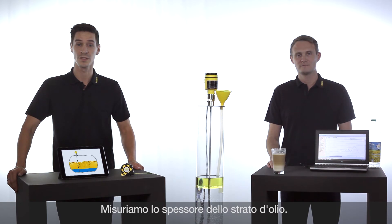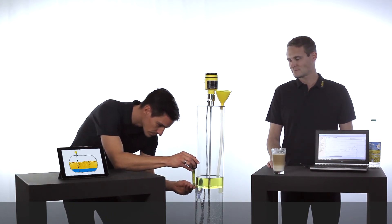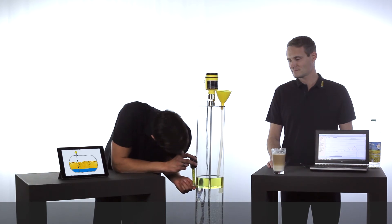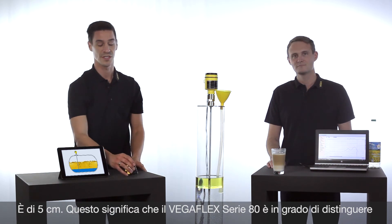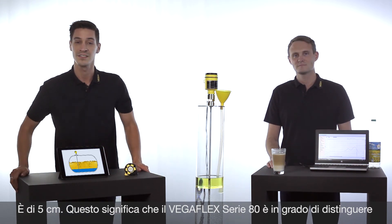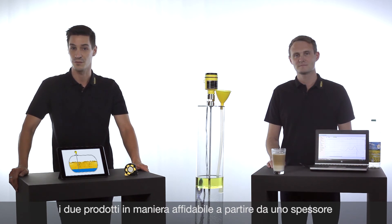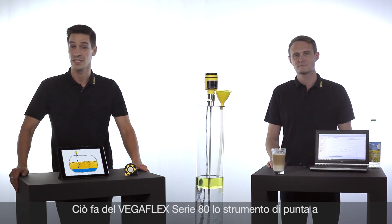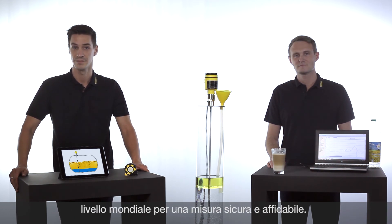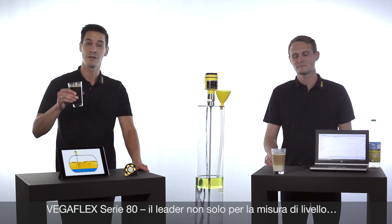Let's measure the current layer thickness of the oil. It is 5 centimeters, which means that the VegaFlex series 80 can distinguish the two media beginning from a minimum layer thickness of 5 centimeters. That's world class performance and gives you the safety for a reliable measurement. The VegaFlex series 80 — a benchmark not only for level measurement, but also for challenging interface applications.